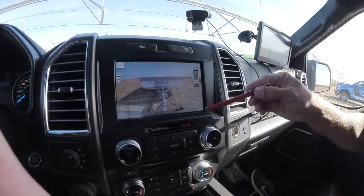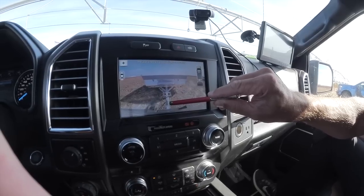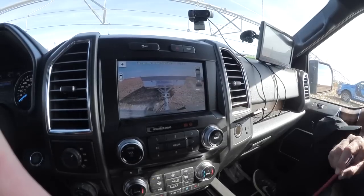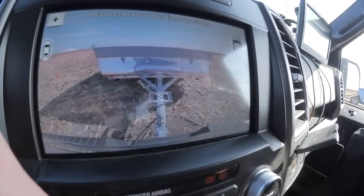The first measurement you want to take — and you don't have to write this one down — is you grab your tape measure from the center of the ball hitch and measure 7 to 22 inches. Anywhere in that zone, you can place this sticker. Once you place that sticker, you'll start your measurements that you need to record.